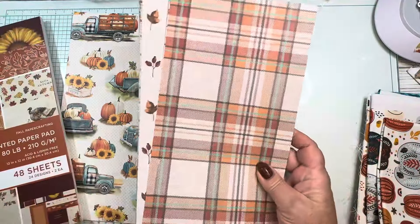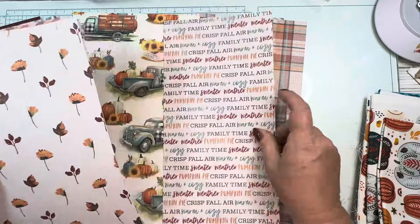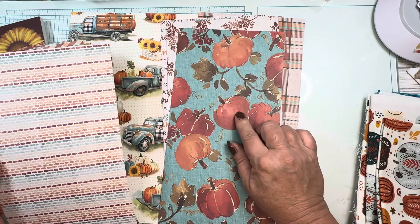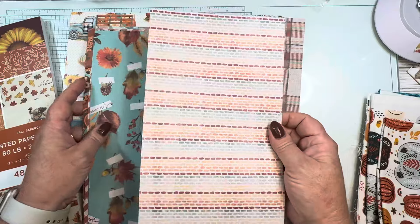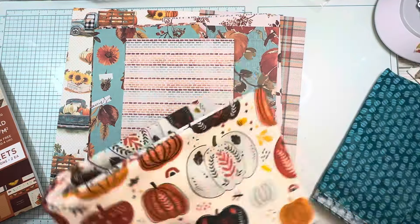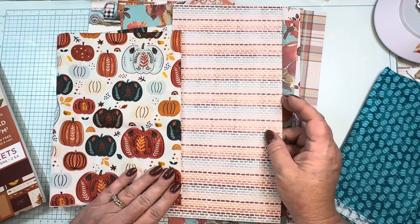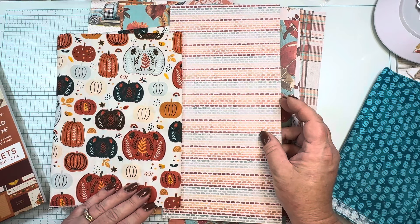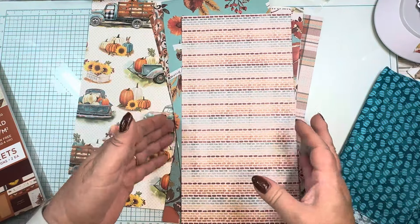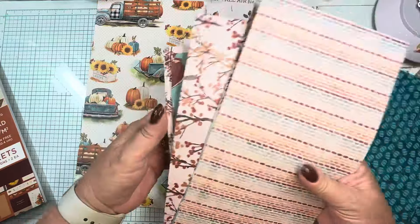I have some papers I got in happy mail and they're roughly about six inches wide, which is about what I use for my covers. I got these from Hope. I always love this one but I think I've used it on a cover before, maybe a year or two ago. I love this one — I've used it as an inside cover and it looked really good with this fabric. I thought, oh, I have a definite winner.